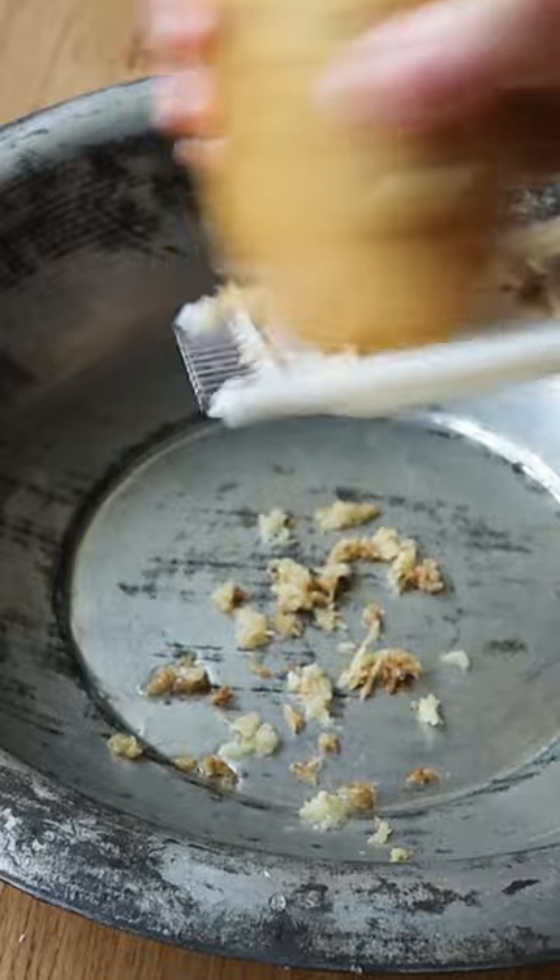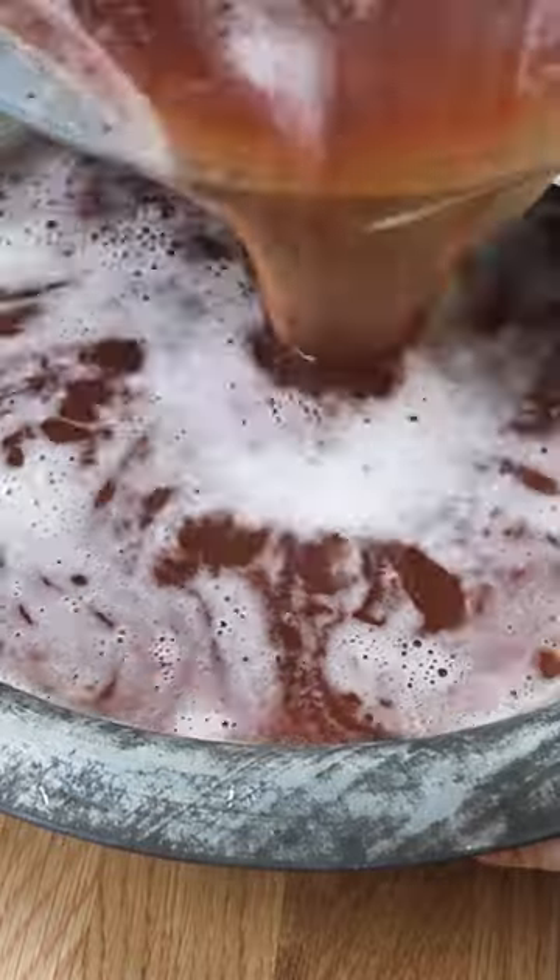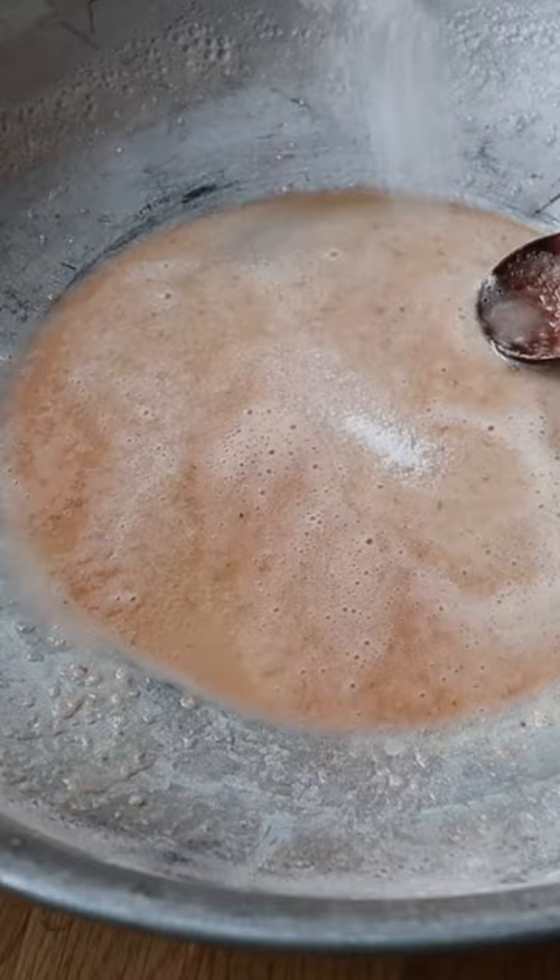So today we are making these potato dumplings from the famous K-drama series Hometown Cha Cha Cha. It's so easy because you essentially grate the potato and you separate the starch from the potato from whatever you've grated.